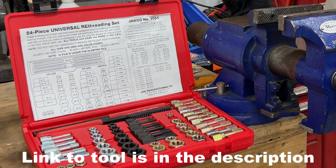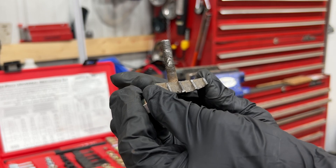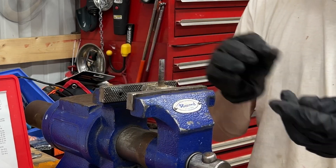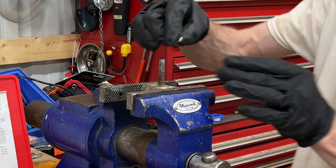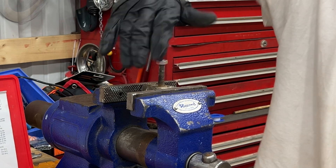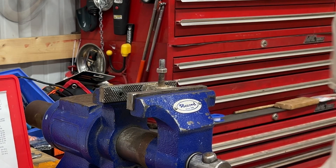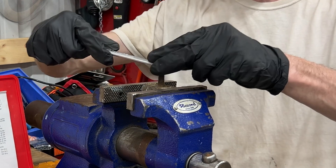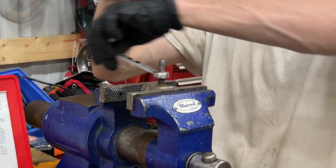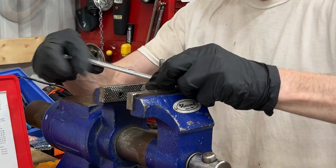This re-threading toolkit here works great. You can see how messed up the threads are on here, but if we put it into a vise — something to hold it — and we screw on our re-threader here, it'll spin down up until it hits the damaged threads. After you get to there, spin it, and it will just re-thread it for you. Take it off, and I'll show you how it looks.